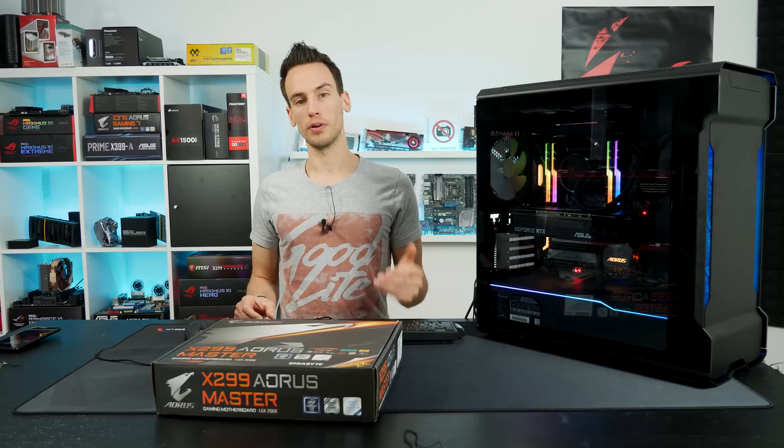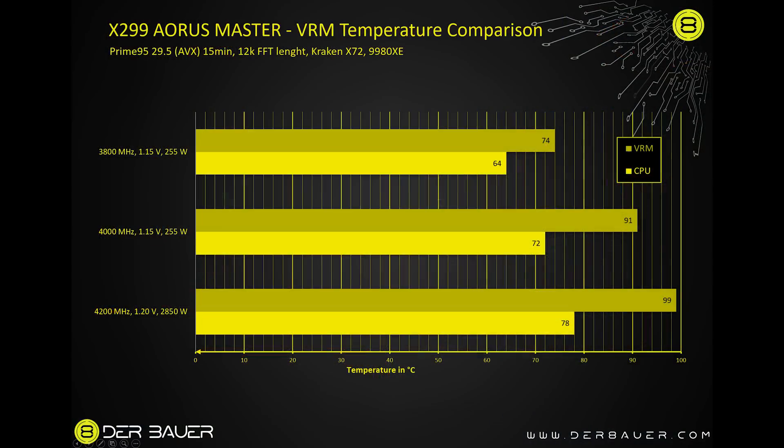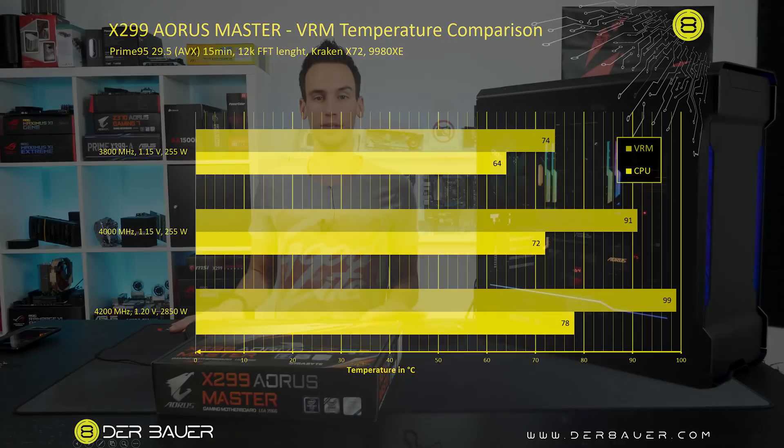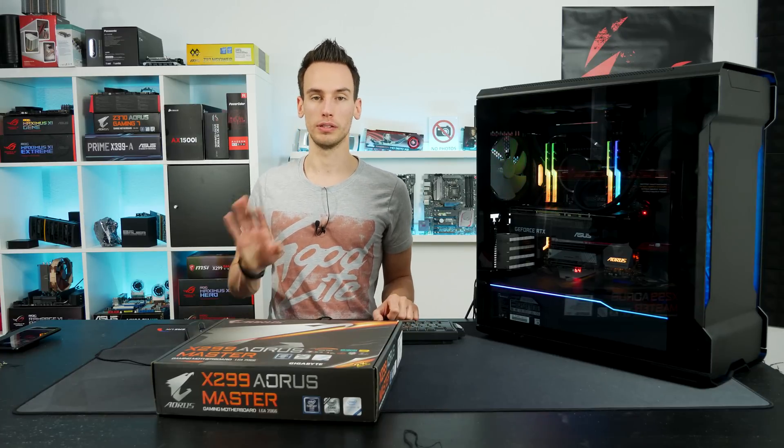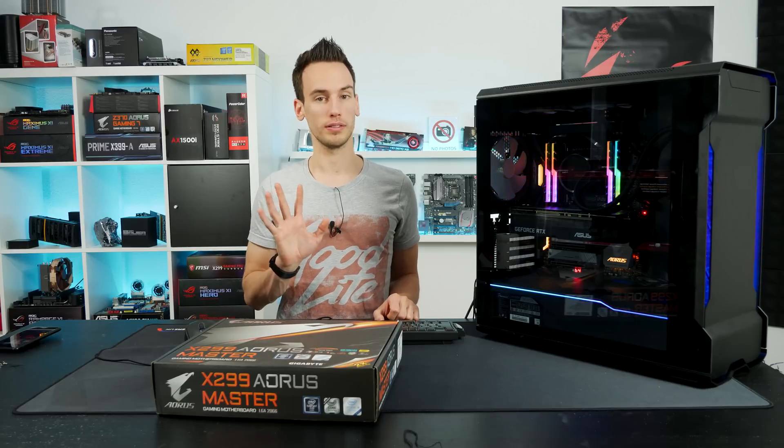With those settings established, here are the baseline results after 15 minutes of Prime95 AVX load with no case fans. At stock 3.8GHz boost, 1.1V, the power draw was 210W and max VRM temperature was 74°C. At 4GHz, 1.15V, power draw was 255W resulting in 91°C max VRM temperature. At 4.2GHz, 1.2V — our test setting — power draw was 290W and max VRM temperature hit 99°C. These numbers sound high, but this is the worst-case baseline.